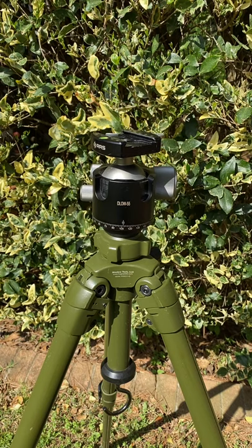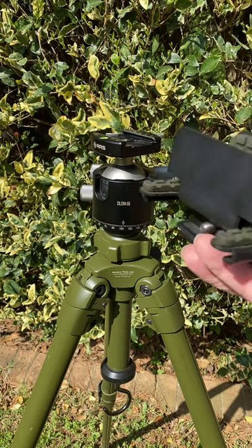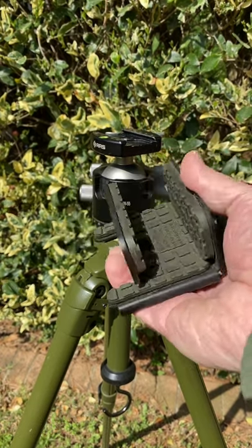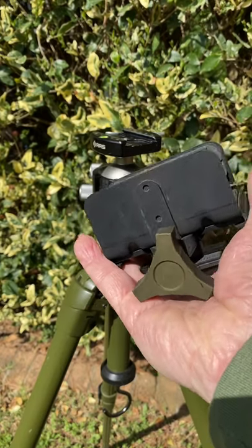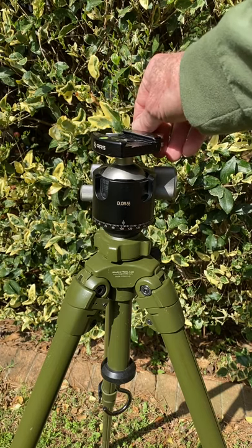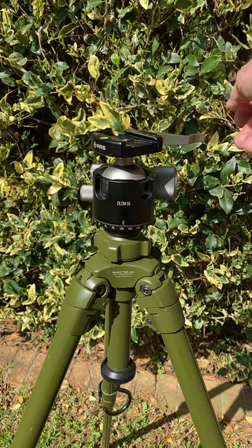We'll start off with the Shadowtech tripod legs from Hug Saddle. We also have a pig saddle clamp for rifles that does not have a rail on the bottom. But for modern sporting rifles we used a Desmond D-Low 55 ball head and the Really Right Stuff 60 millimeter clamp.